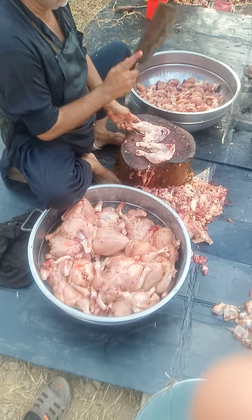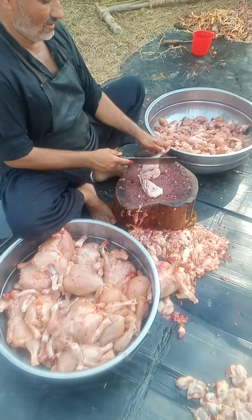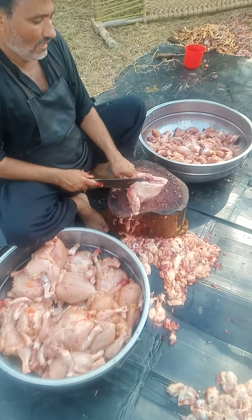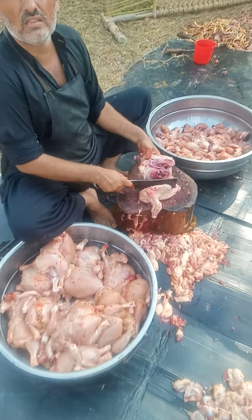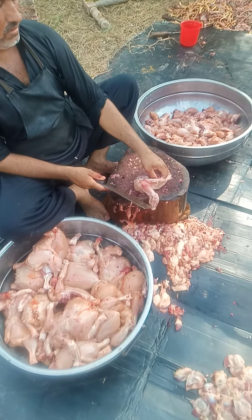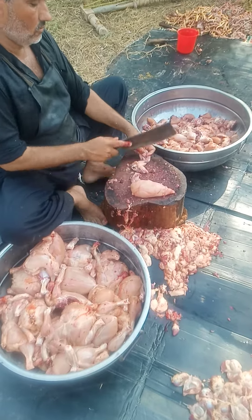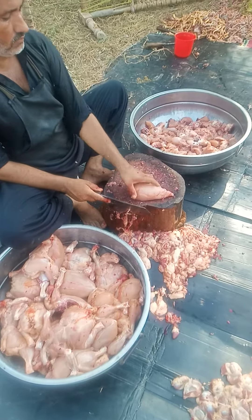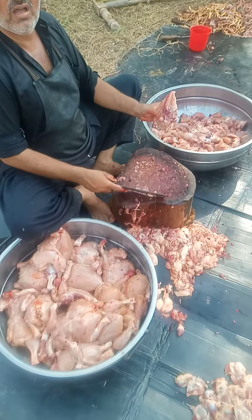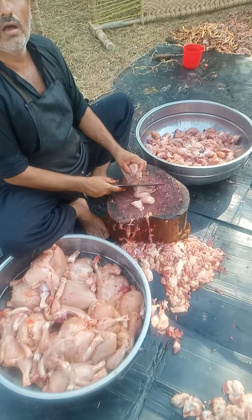I will take it off. You have to take it off? Yes. No, I will take it off. Did you have to take it off? Yes, I will take it off.